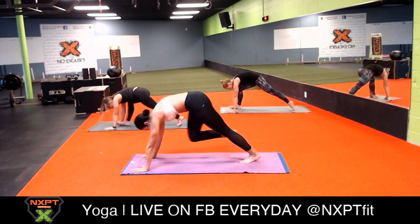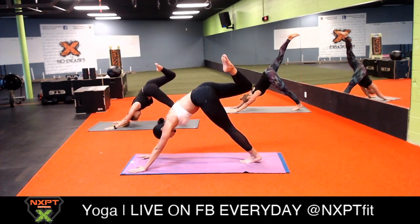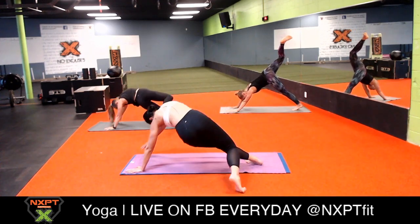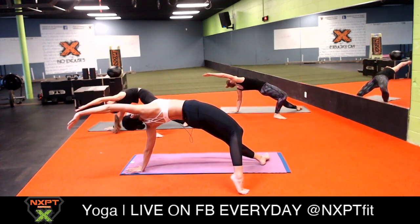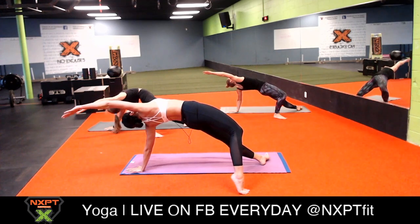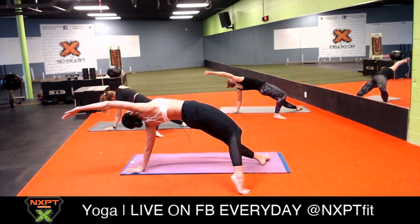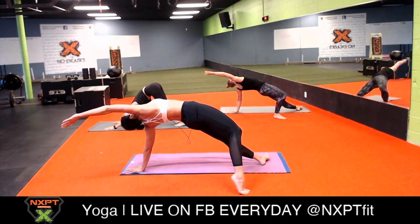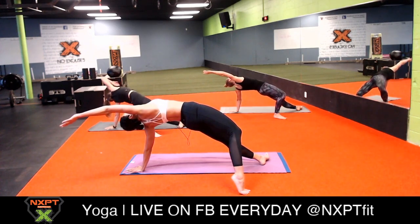Inhale look between your palms, exhale walk or hop between your palms. Inhale halfway lift, exhale forward fold, bend your knees generously, and inhale chair pose. Exhale chair with airplane arms, ground down through your right foot, inhale one-legged tadasana. Exhale figure four, sit deep, nice and juicy. Inhale up to one-legged mountain, exhale send your foot all the way back until you reach your crescent lunge. Inhale crescent lunge, exhale warrior two. Straighten your front knee, extend your arms forward, and exhale triangle pose. Inhale reverse triangle, then inhale three-legged dog.